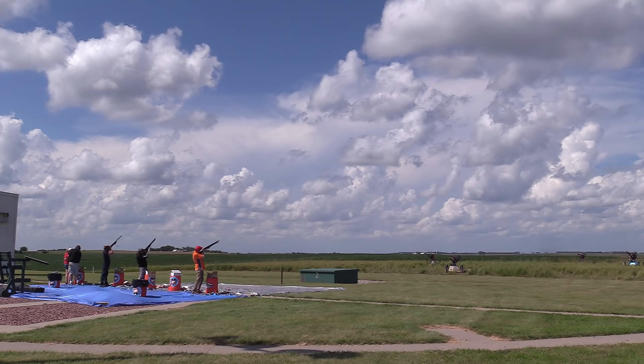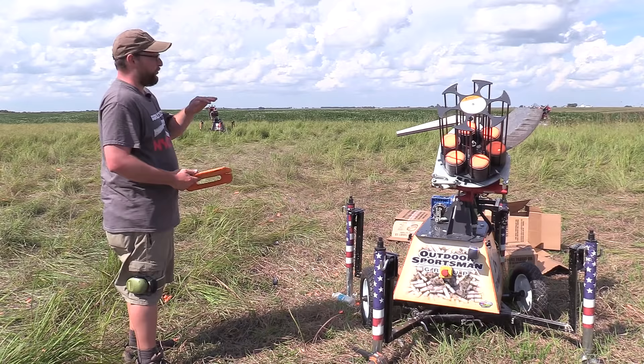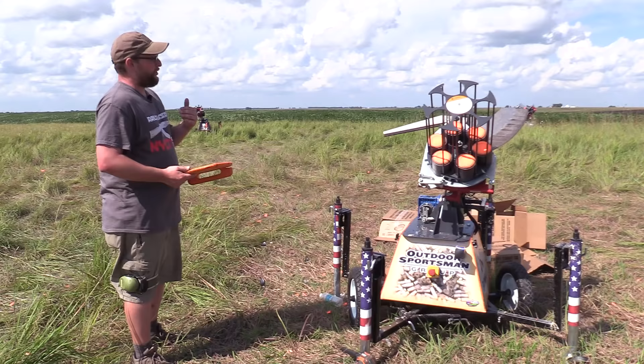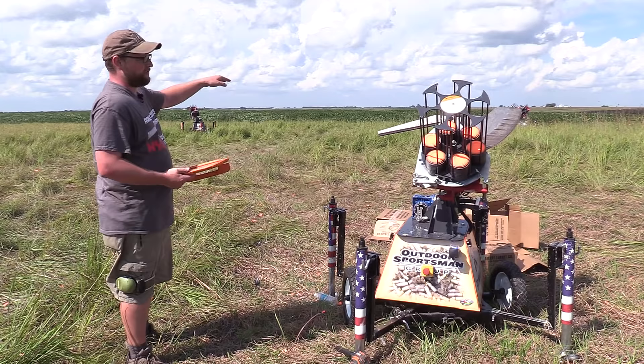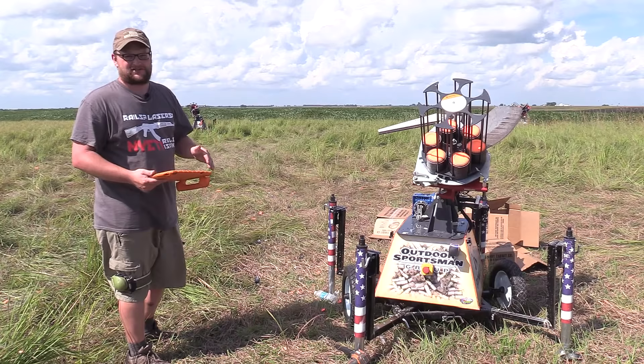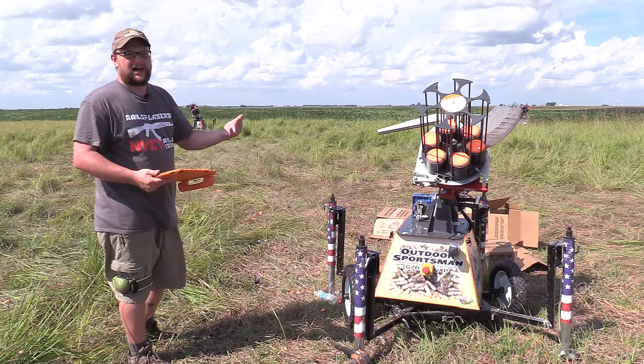Right now we have four machines. This device will actually control all four machines. I can select either one machine, control them individually, or control them all together. I can also use various programs — say I want to program a certain training regimen where I want a certain amount of banking to the left, banking to the right, maybe centering towards me. I can program that and just run it, and it'll run that scenario until I tell it to stop. That gives you flexibility to plan your day out on the range.